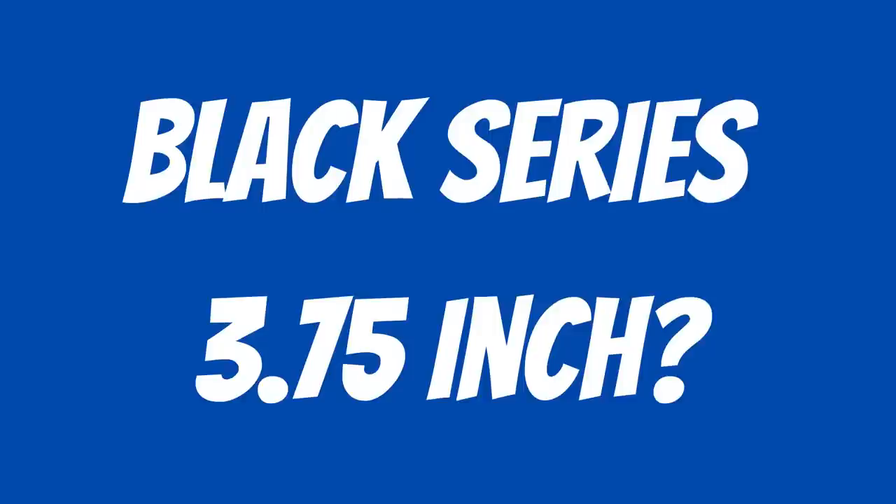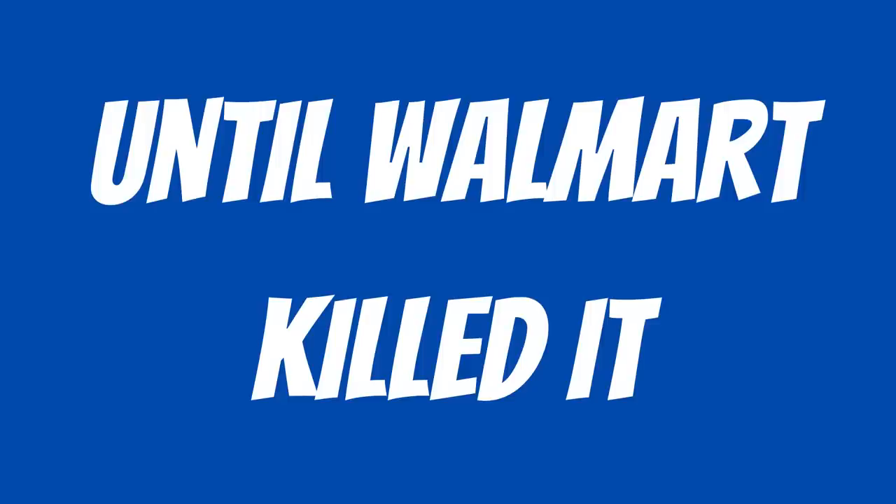Did you know there was a Black Series 3.75-inch line? No. Well, there was. Until Walmart killed it. Well, that's just great.